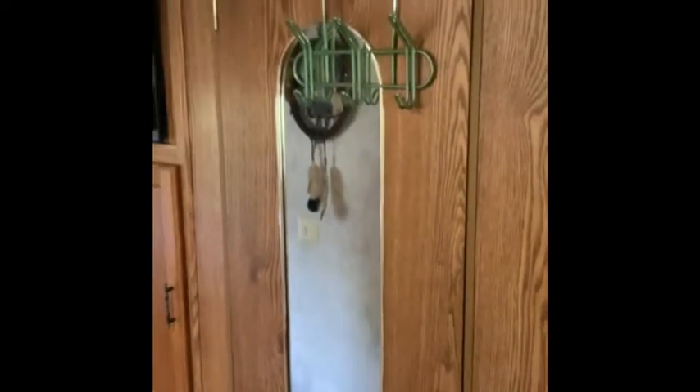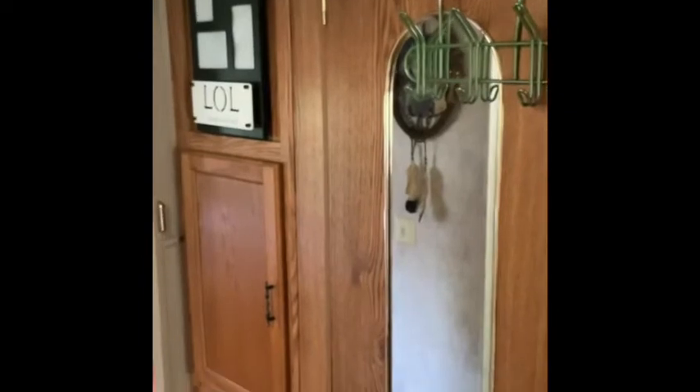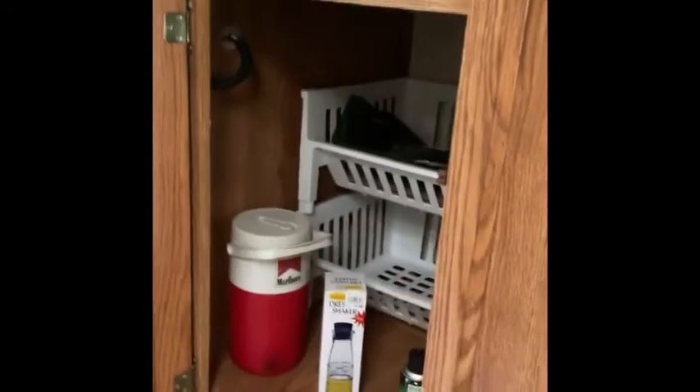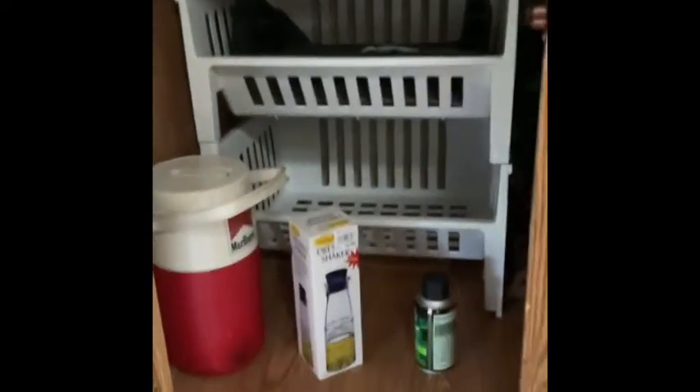The bathroom door has a mirror. There are a couple of pantry spots here — there's another spot for the pantry for more food, nice and deep. There's a drawer down below to store some towels. There's the electrical: that's the fuse box, the inverter, and the converter.